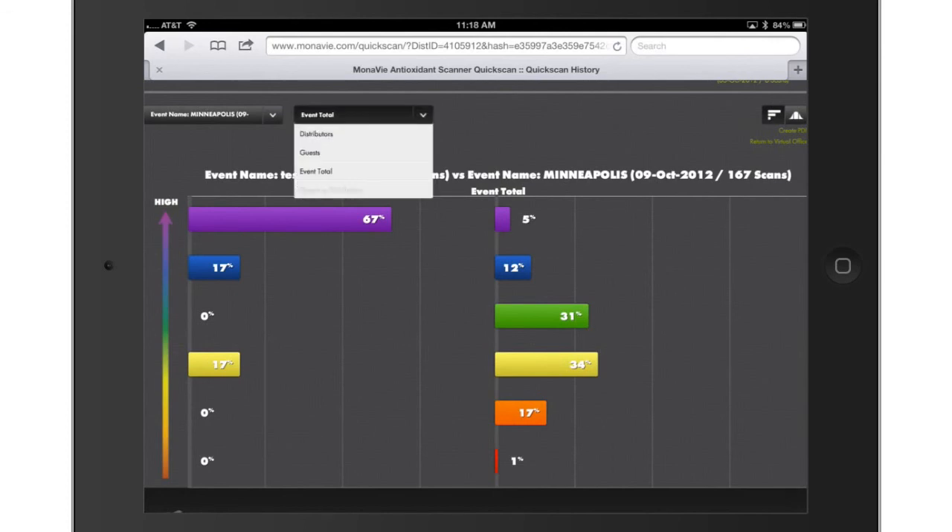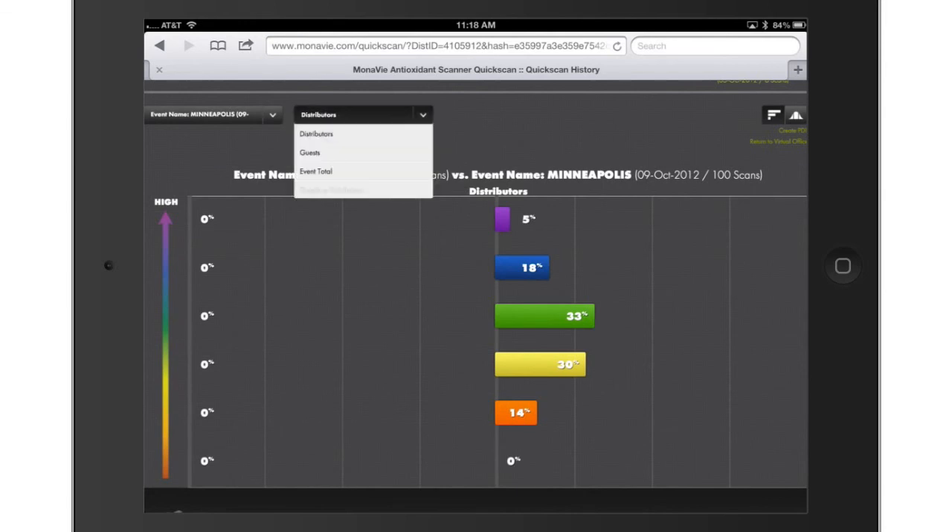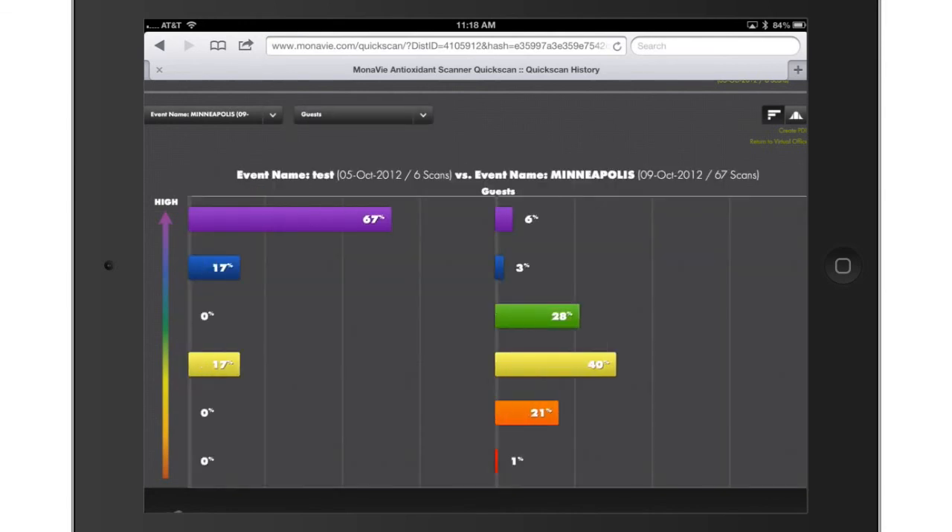Filter the scores by selecting criteria from the Event Total drop-down bar. You can filter by Distributors, Guests, Event Total, and Guests vs. Distributors. Use your virtual office and the Scanner tab to see all the scores you've gathered. Analyze the data and create a strategy for improving antioxidant scores.